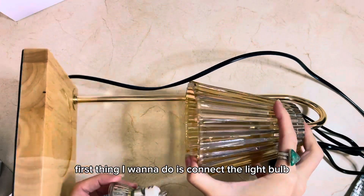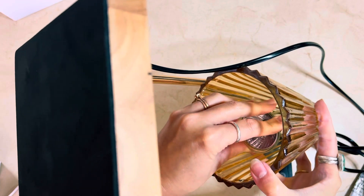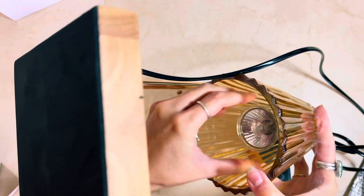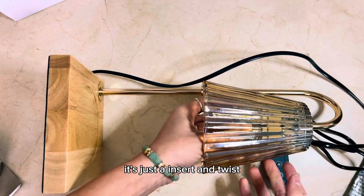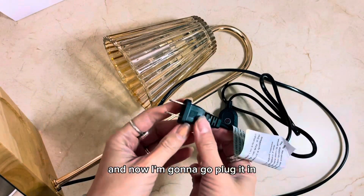First thing I want to do is connect the light bulb. Very simple — it's just an insert and twist. And now I'm going to go plug it in.